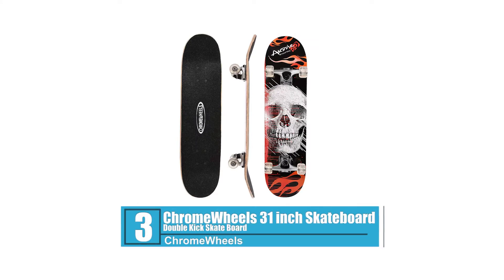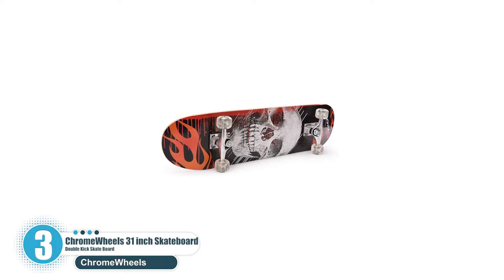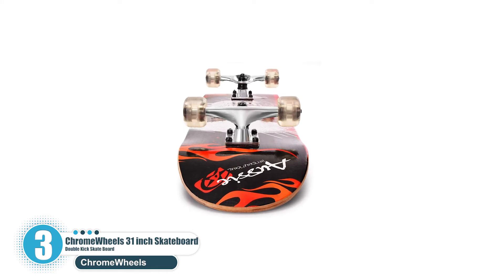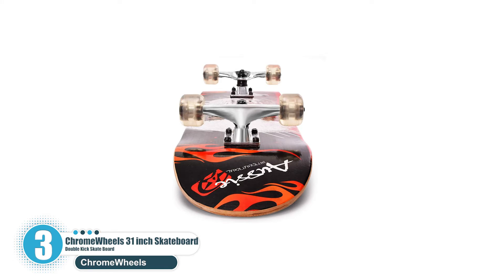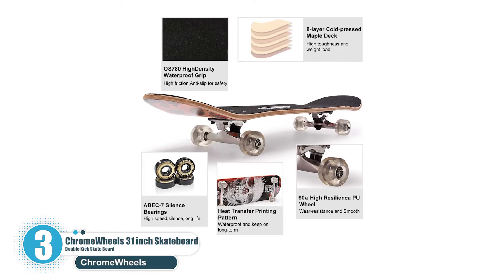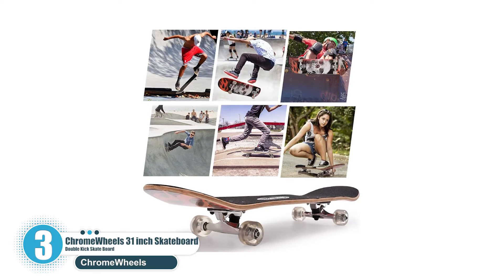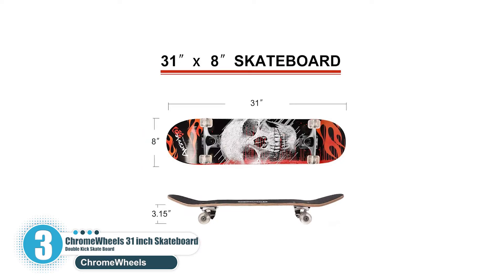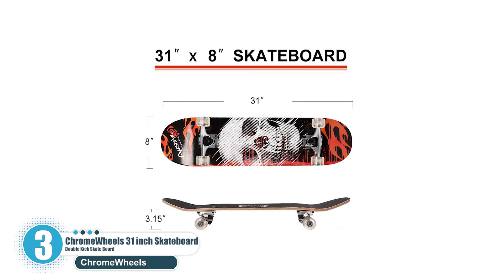Number three: ChromeWheels 31 inch Skateboard, Double Kick Skateboard. The ChromeWheels skateboard is designed for all level riders, ideal for beginner adults or pro skaters to do basic stunts such as 360s, ollies, and a few other basic tricks. High quality and stable construction make it easy to learn and enjoy. It has super soft PU bushings with PU wheels, ABEC7 high speed precision bearings with high performance wheel trucks, and can support a max weight of 220 pounds.